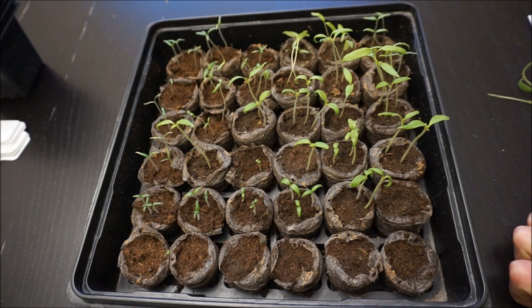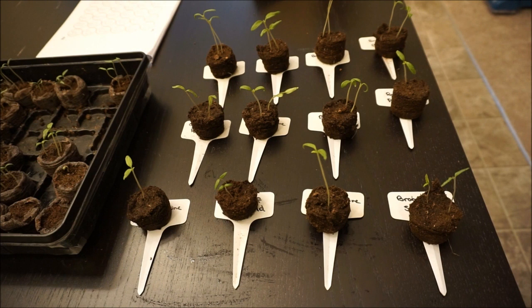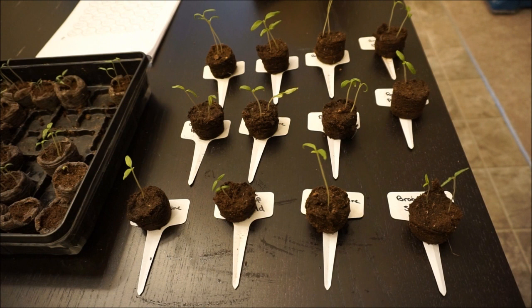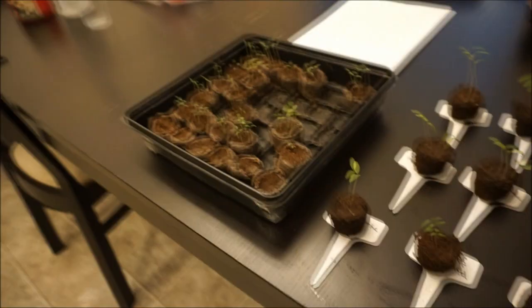Here you can see all of my peat pods — I removed the netting that was around the bottom and I have them sitting on top of the appropriate tags so I know which one is which. I just came from outside and the bucket is still smoking, so it's still too warm to repot everything. I'll give that a little bit more time. As for the remaining seedlings in here, they look small enough and stout enough that they can probably go another couple of days without having to be potted up.